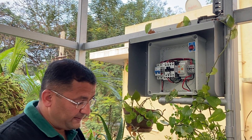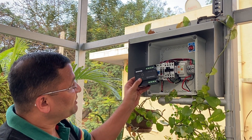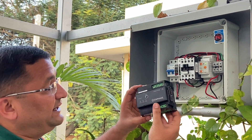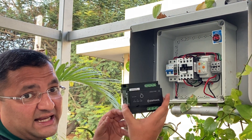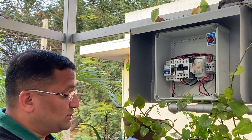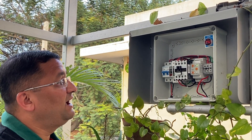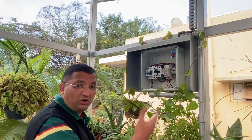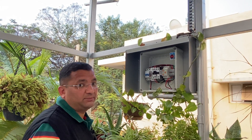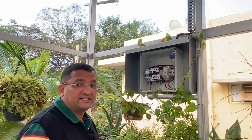We also have another relay with a built-in contactor, provided by Enphase. This is not commercially available in India, but one could use this as well to take care of any abnormalities in the grid. Now we will go and see how to test this conventional relay and contactor, and then we will move to level 2 of the protection, which is given at our ACDB near our electricity meter.